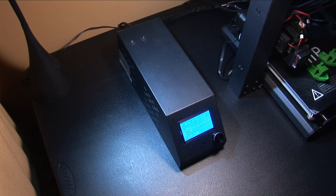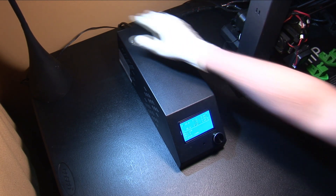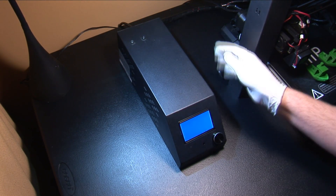Upgrading the heat bed MOSFET on your Handheld Duplicator or Monoprice Maker might seem a bit intimidating, but it's actually very easy.